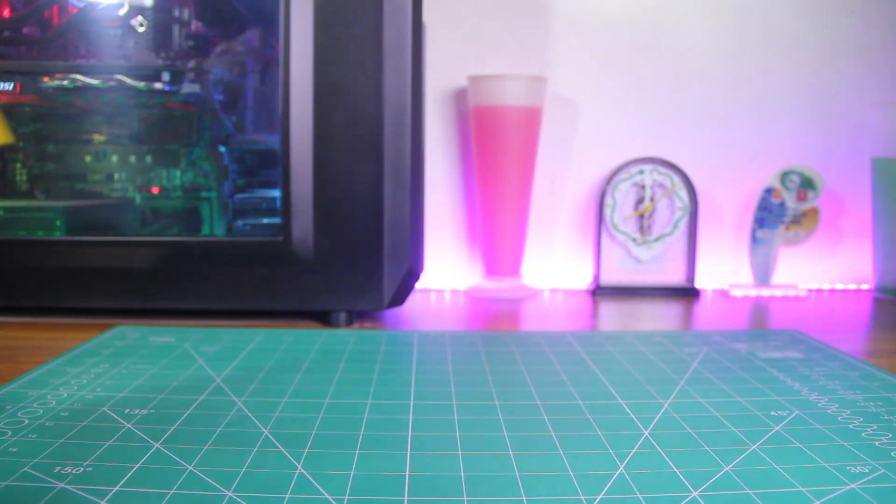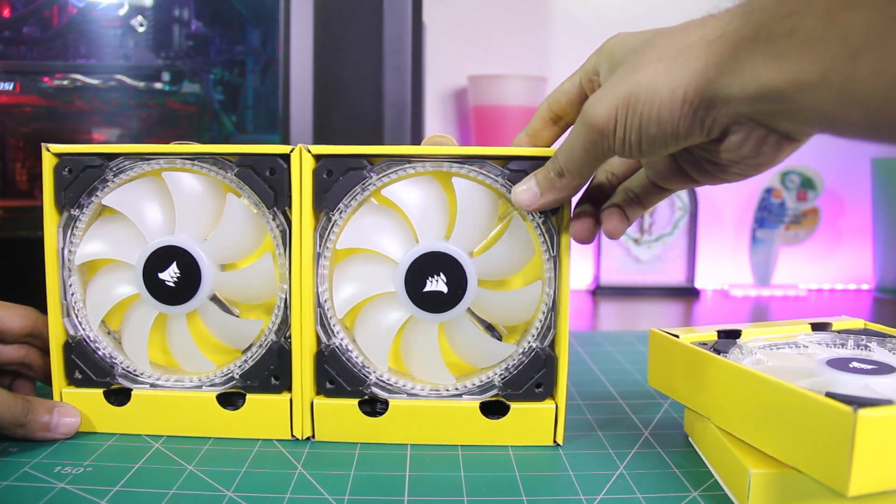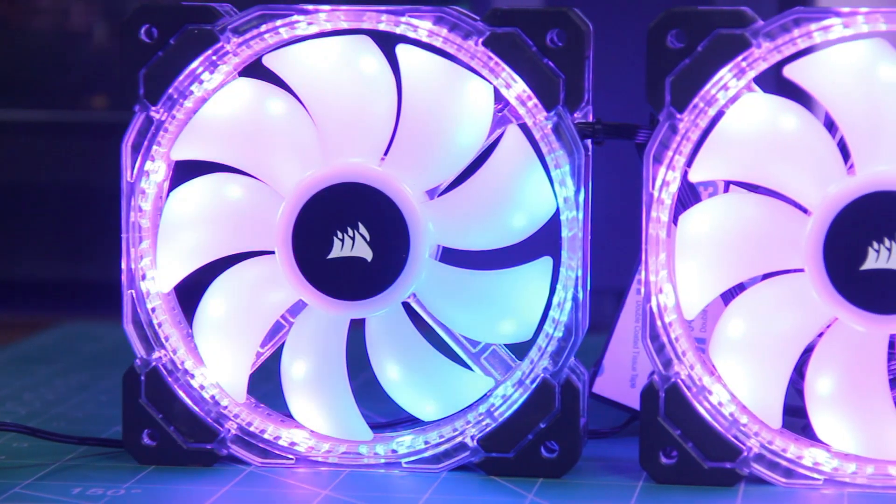One more thing — Corsair RGB LED fan reviews are coming soon on the channel, so make sure you are subscribed and I will see you with the next one. Bye.